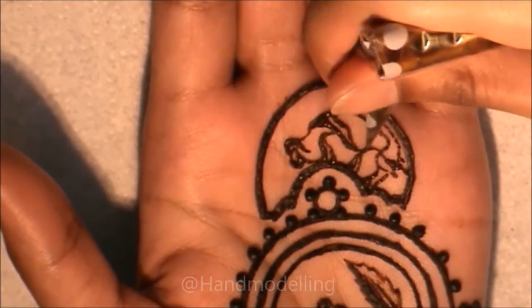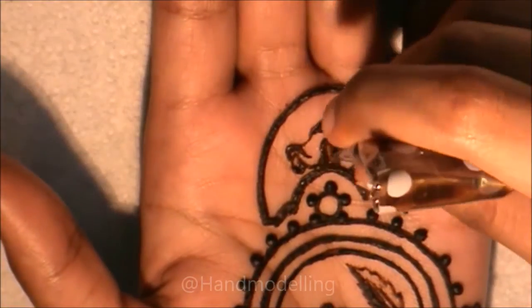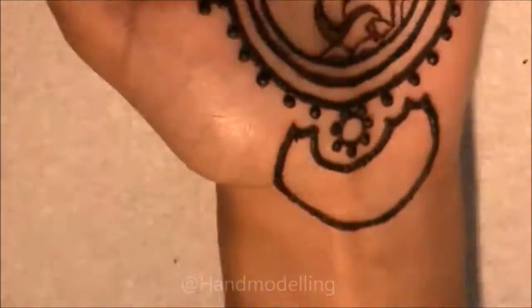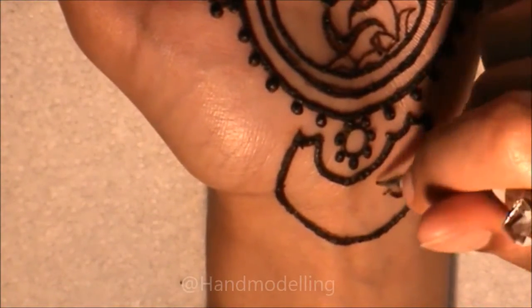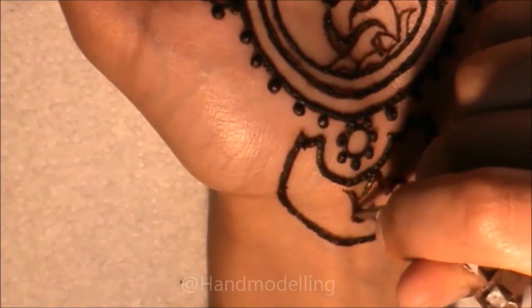If they were smaller it would have been much more obvious that they are roses. In order to get the roses accurate in this design, you need the hole at the end of your cone to be very small, because the detail in the roses is fine and it's easy to squeeze too much henna out and ruin them. Again, I would make this much smaller than what I'm actually doing right now.